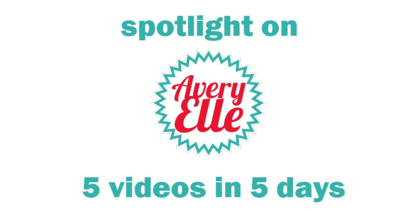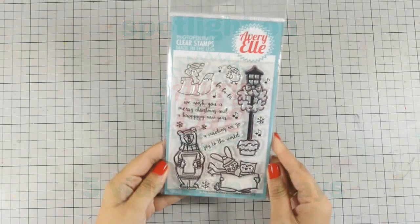Hi, it's Vicky here with a fun event this week. I'm featuring the latest release by Avery Elle and I will post five videos in five days from Monday through Friday. Also on my blog there is a giveaway, so make sure to visit for a chance to win one stamp set by Avery Elle from their latest release.